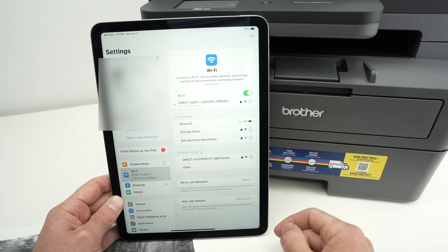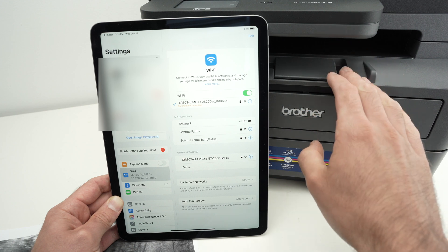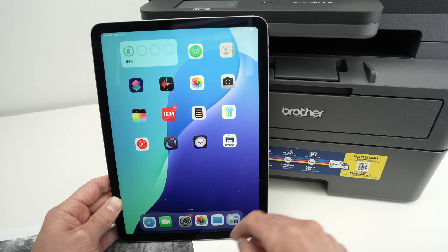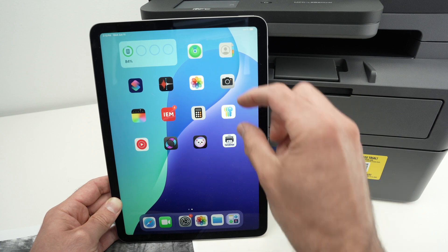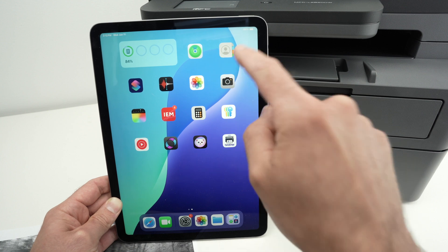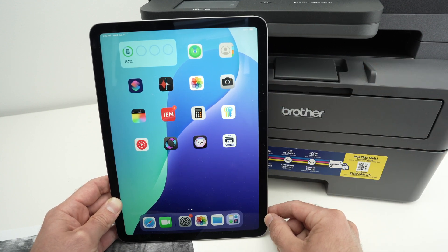Then do the same thing as before: open the file you want to print, select your printer, and print. Those are the two methods you can use to add a printer to your Apple iPad. Once you're done printing, the next time you want to print, the printer you selected will likely already be set by default, so you won't have to add it again. Thanks for watching — if you found this video helpful, please comment below, subscribe, and like.